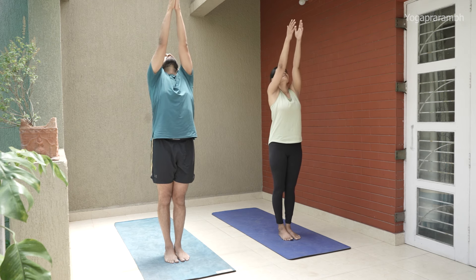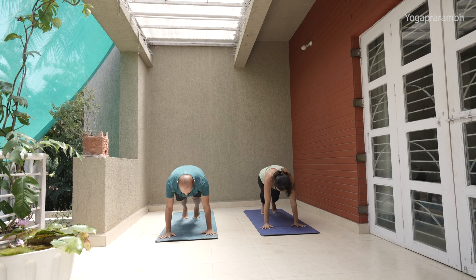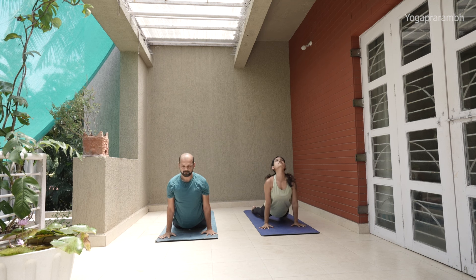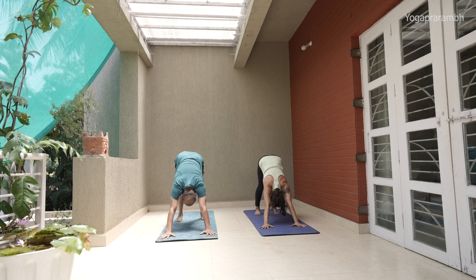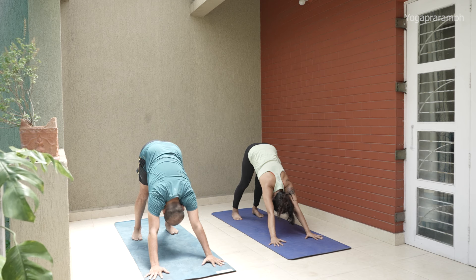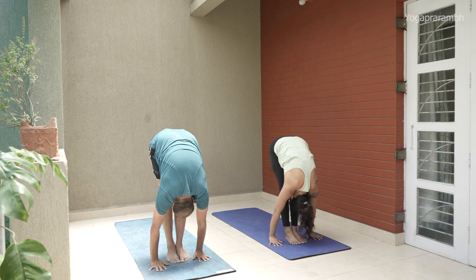Inhale — Ekam, arms up, look between your thumbs. Exhale — Dve, head in. Inhale — Three, knee, lift your chest up, straighten your spine. Chatvari — exhale, lower down into Chaturanga. Pancha — drop down and arch your back. Exhale — Shat. Take five breaths here: one, two, three, four, five.